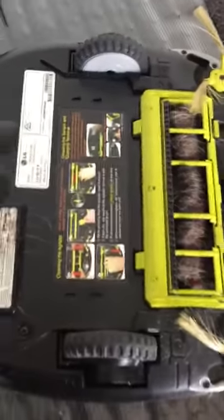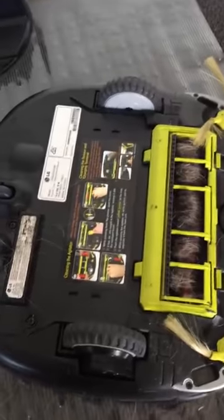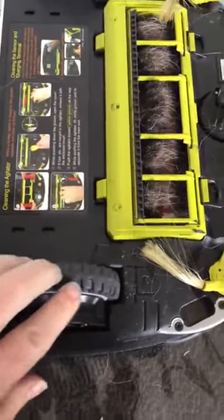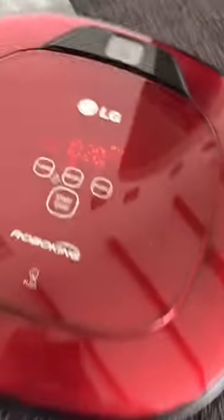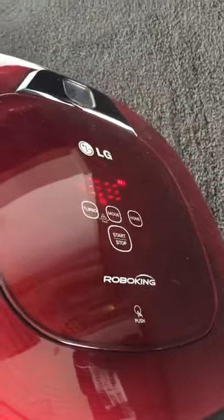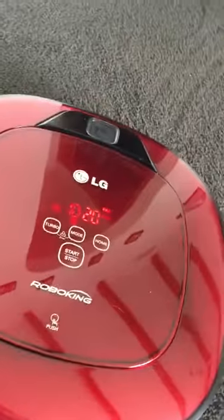If for some reason it tries to climb on something while vacuuming, the wheel will push in and it will say 'wheels are not touching the floor.' I'll demonstrate — if I lift both wheels, it says 'wheels are not touching the floor, please move robot onto flat floor.' Once you put it back on the floor you can press start again. I'll put it near the home station — and it's searching for home and docking straight away.